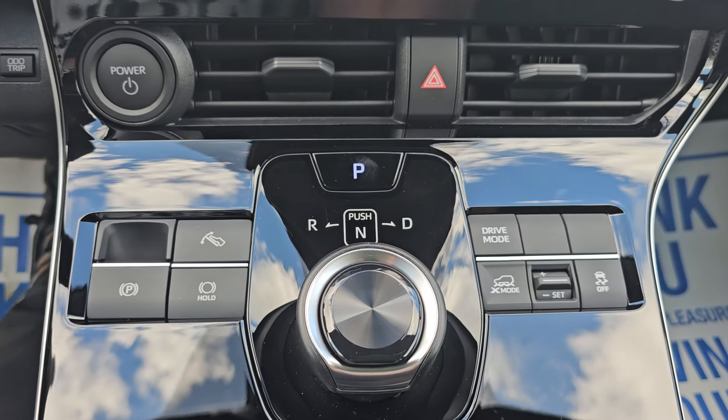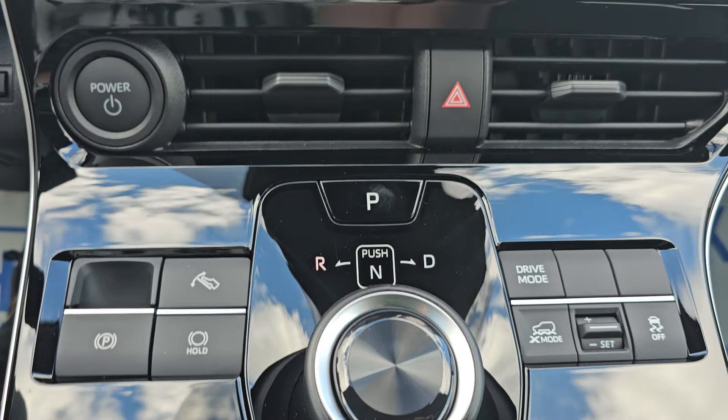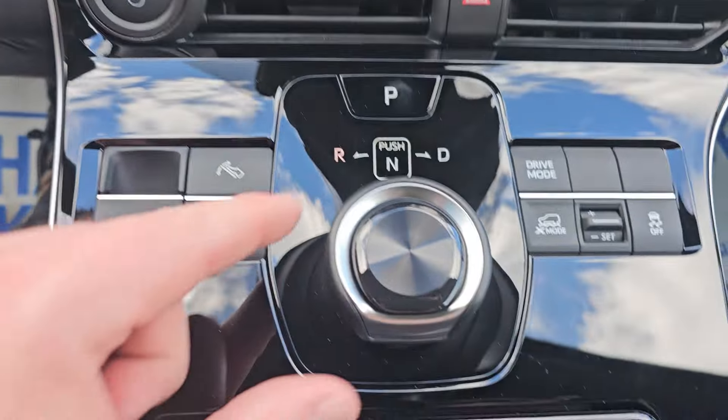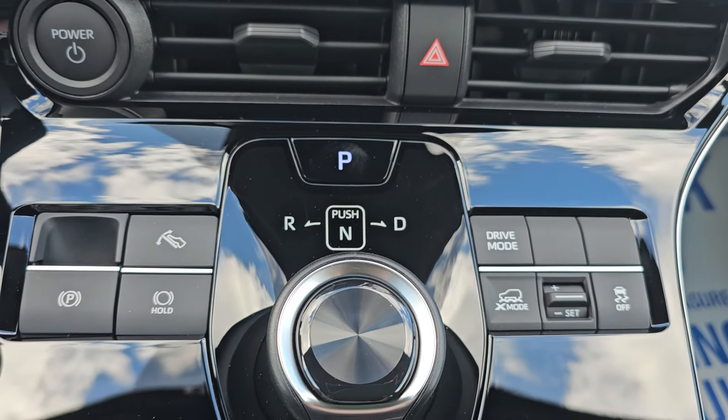Then we have our drive selector. Push down and it automatically puts it in neutral. Twist to the left for reverse — it does say R for reverse on the display. Push down again for neutral. Twist to the right for drive. Then for park, you just press the park button.